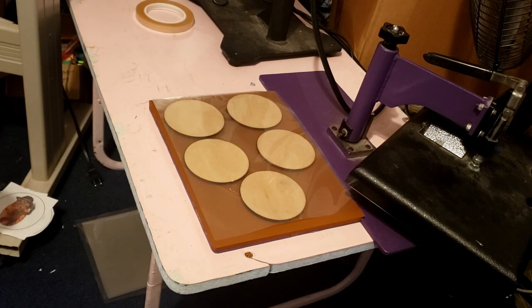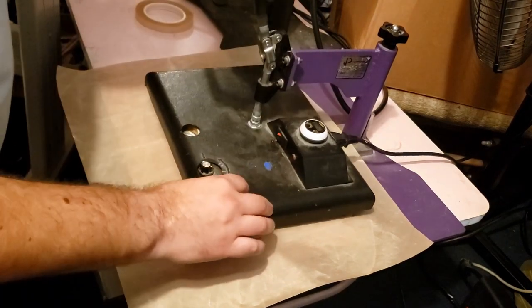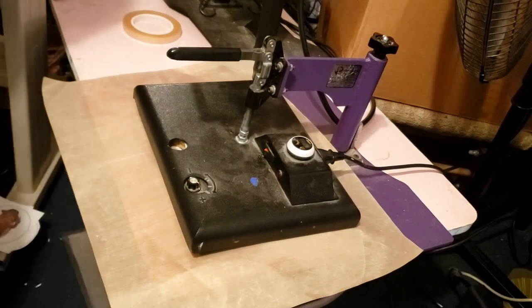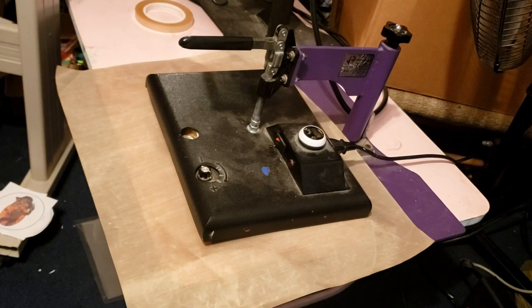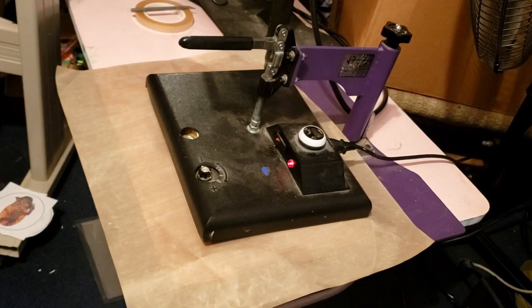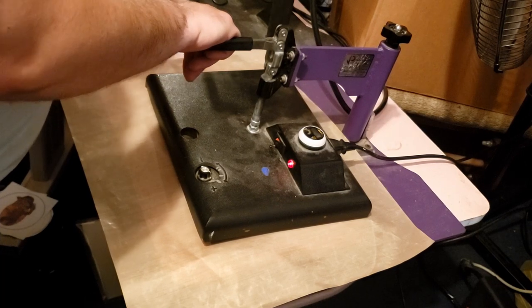I'm going to grab my Teflon sheet, throw it on top, and press. The time I'm going on these — temp is 400, going about 35 to 45 seconds. You can go a little less. When you run them through a laminator you're not running them that long, but I just want to make sure they heat up and bond really good.